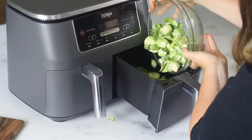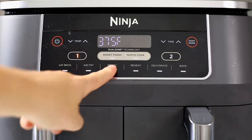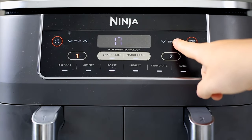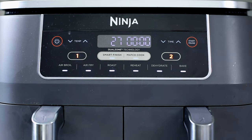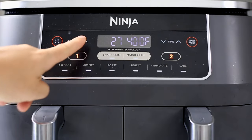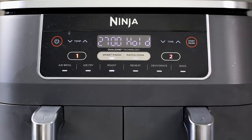Place the Brussels sprouts in the zone two basket, then turn the air fryer on. With zone one selected, choose the roast function for the chicken, then set the temperature to 390 degrees Fahrenheit and the time to 27 minutes. Next, select zone two and choose the air fry function for the Brussels sprouts, set the temp to 400 degrees, and set the time to 20 minutes, then choose the Smart Finish function.